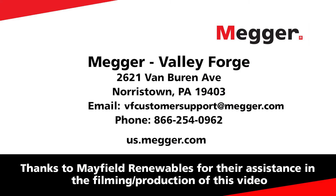Visit the Mega website to learn more about the DCM1500S and find out where to purchase yours today.